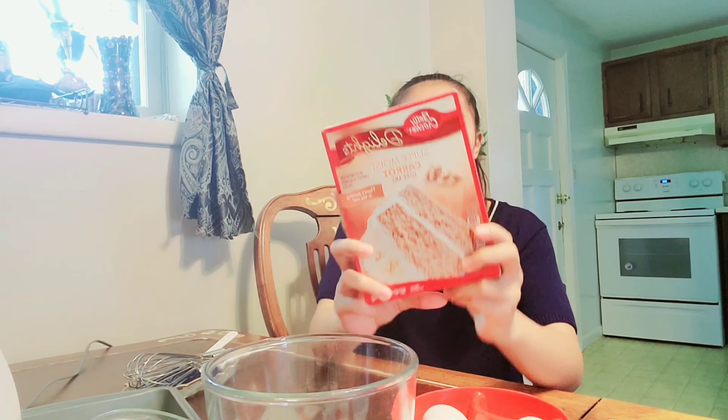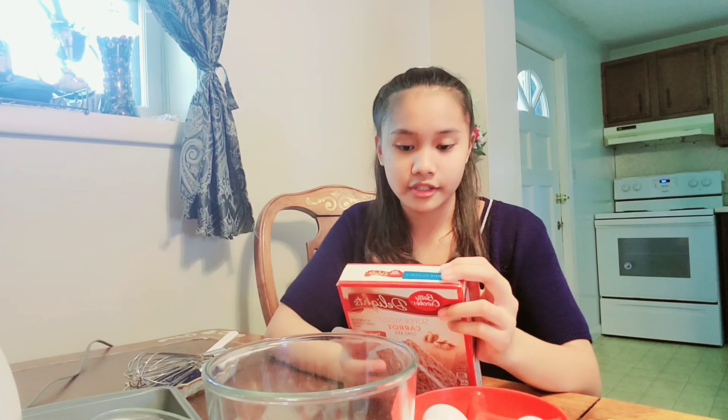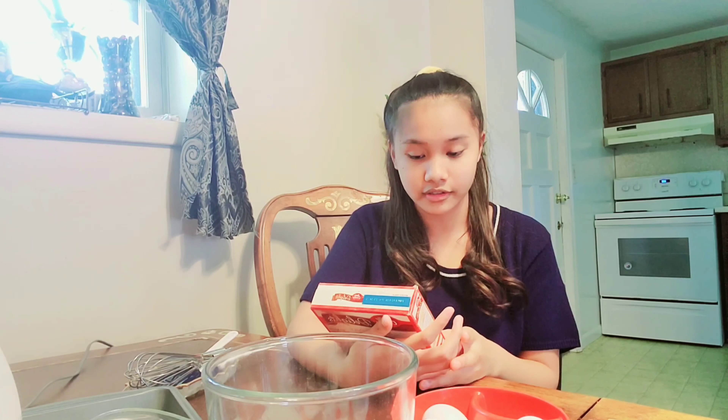So I found this cake mix and I'm gonna hack these guys. So instead of using water, I decided to use milk. Here's in the instruction. So in the second ingredient guys, I'm gonna use vegetable oil because I don't want butter. And the last ingredient is 3 eggs, but I'm gonna use 4 eggs to bake this cake.